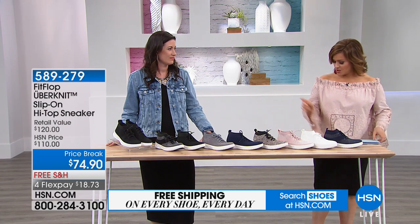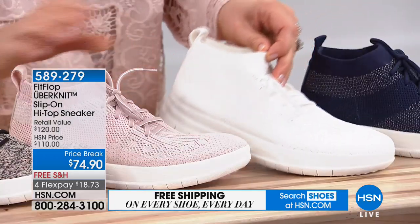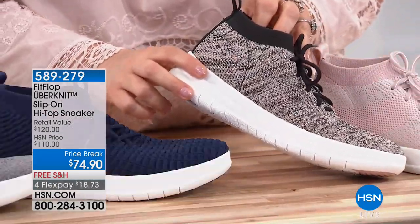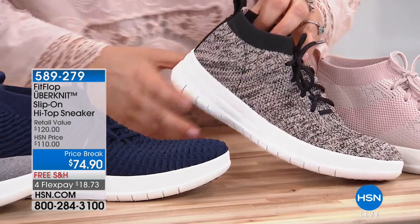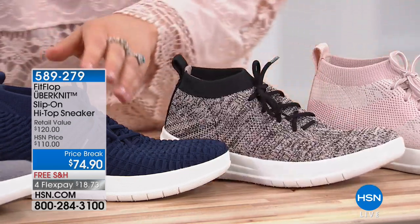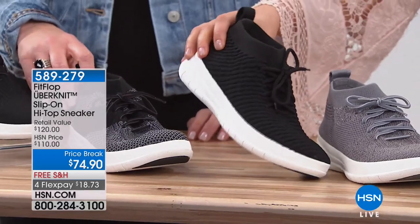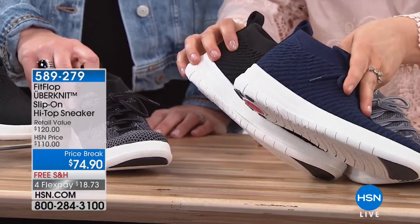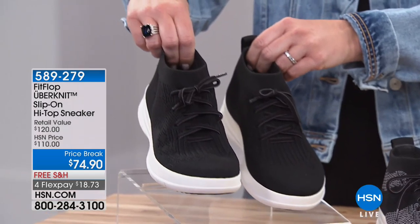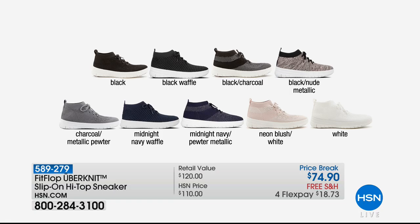Let's go through colors. You've got navy pewter, white, blush — a neon blush metallic — black nude, navy waffle, charcoal metallic, black waffle. We call it waffle because of its great textured engineered knit technique. We've also got charcoal black and solid black. Those look so cool and sleek — $18.73 on a credit card.